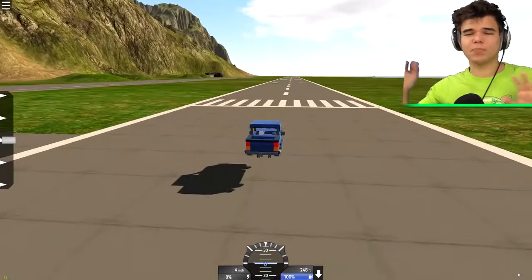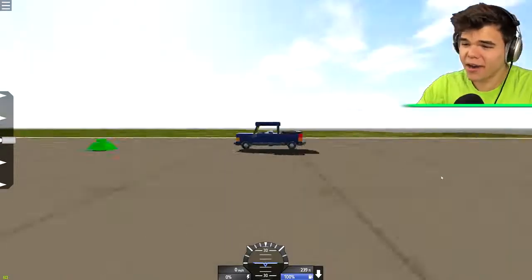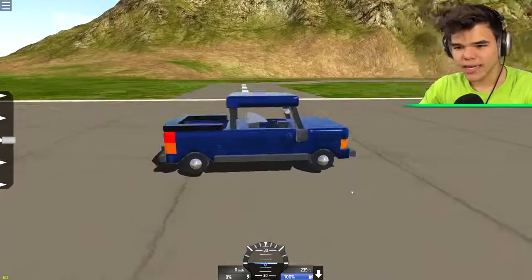I know I said I'm not gonna do one of those 'let's blow Jelly up' kind of things, but come on, this just looks fun. Someone made a freaking car.